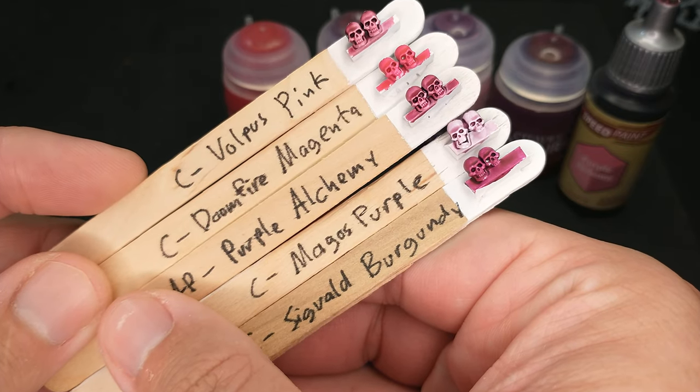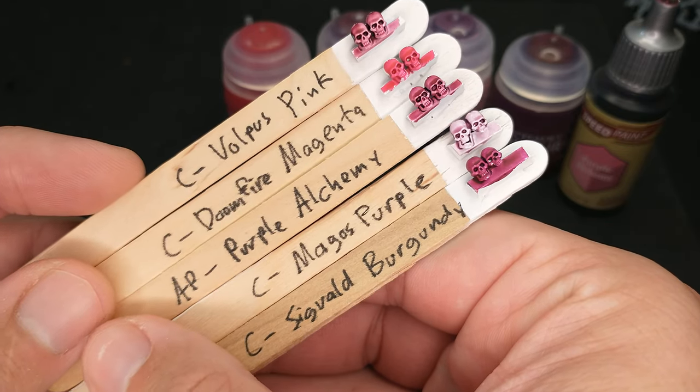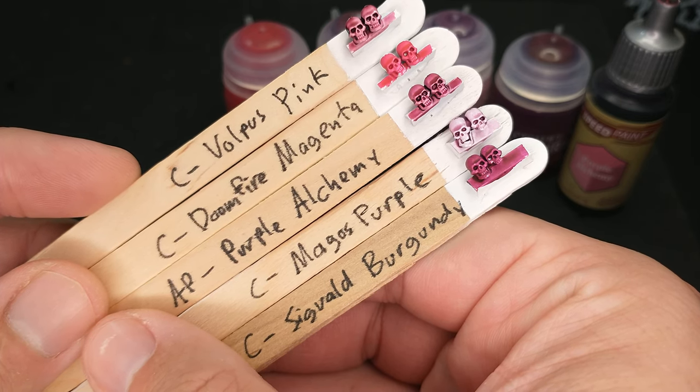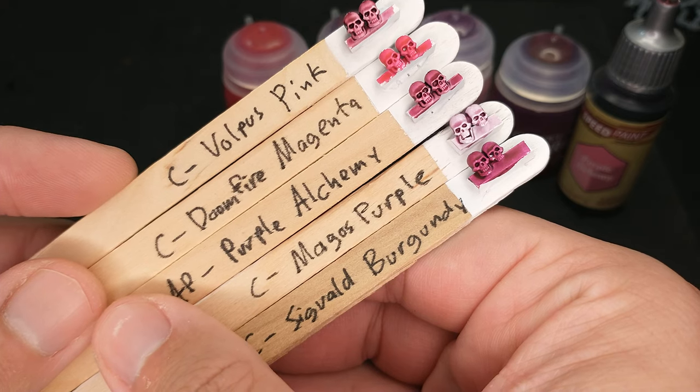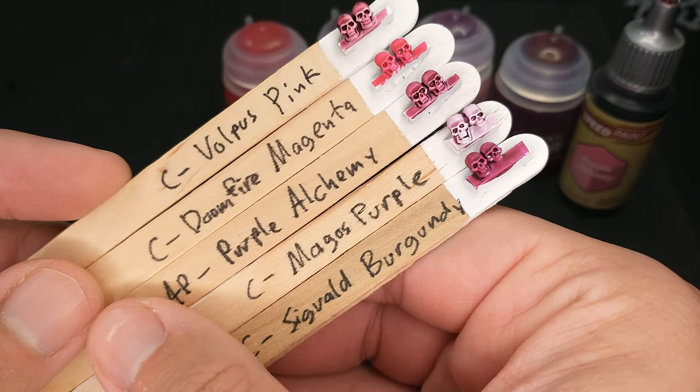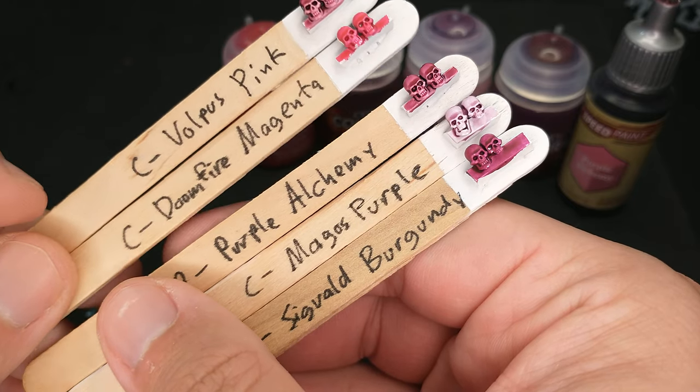Here are our different pinks. Right in the middle there, we've got the Army Painter Purple Alchemy, and that's kind of the color I used as the basis for this video. I said, okay, what from Citadel is close, and then how do the different Citadel options compare to each other?